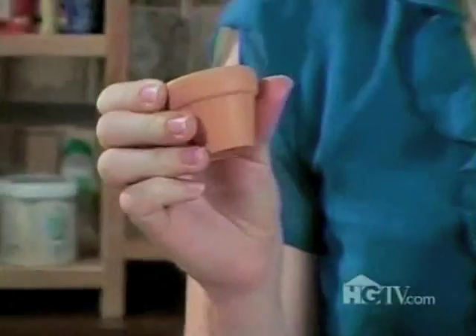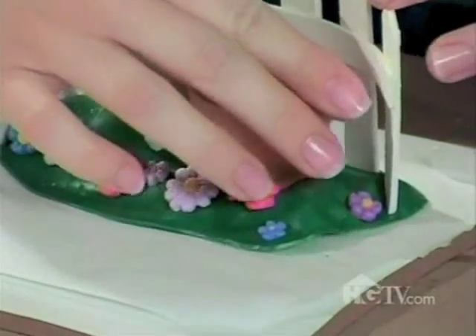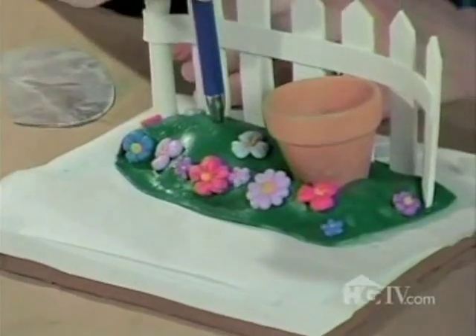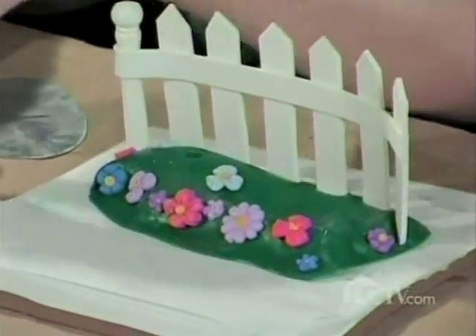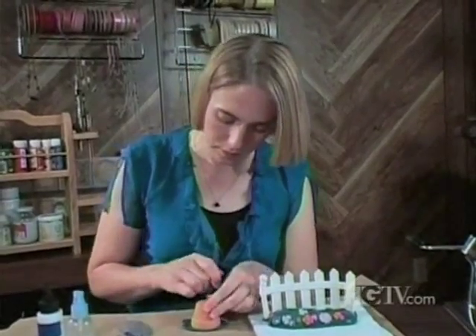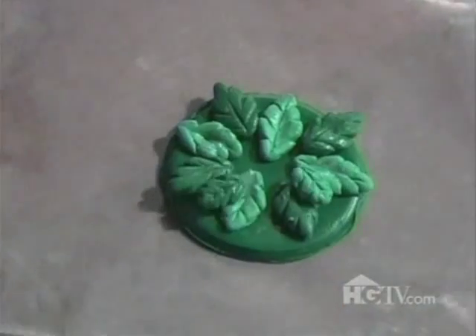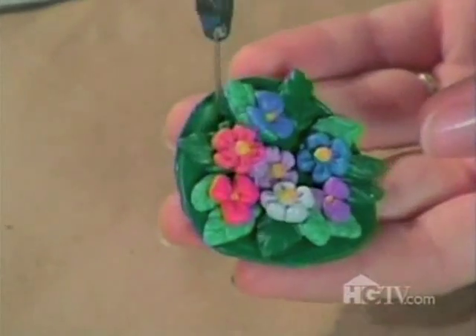Now I'm going to start on my flower pot. I'm going to use a miniature flower pot and make an impression into the clay so it'll sit flat once it's baked. I'm also going to press my pin into the ball that I put under the clay. I'm going to use my miniature flower pot and set it down to gauge the size of the lid. I'm going to add leaves and flowers — the leaves are made the same way as the flowers with a rubber mold. Now I'm going to add holes in the edges for my handle.